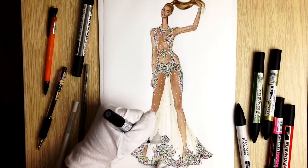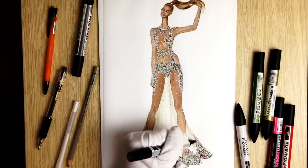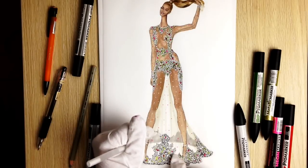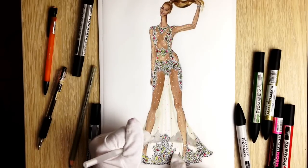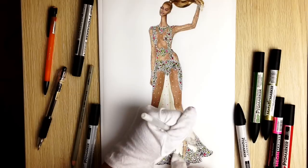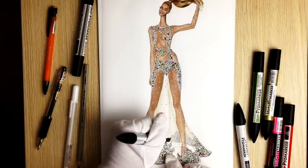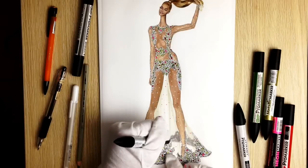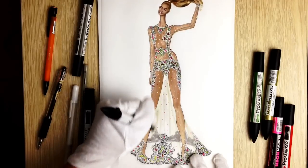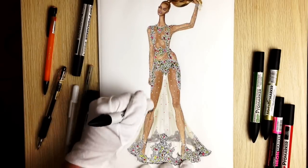I'm using cool gray 2 to show the pattern at the back part of the skirt. I'm drawing absolutely random stuff with the white ink gel pen at that back part, and then coloring in between one more time with cool gray 2. Then I'm using cool gray 1 to show the back of the skirt — because it's not one layer of fabric but two: the front of the skirt and the back.